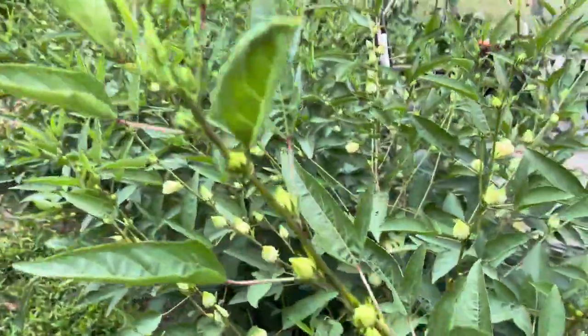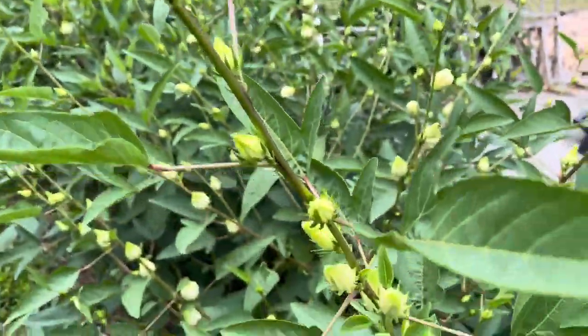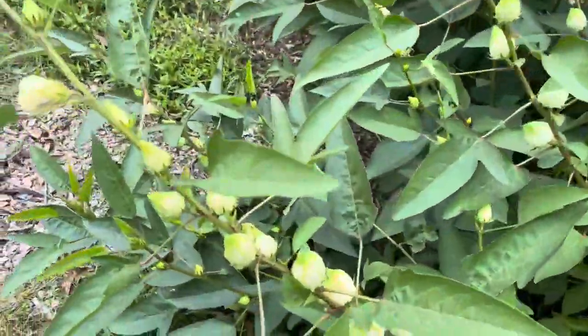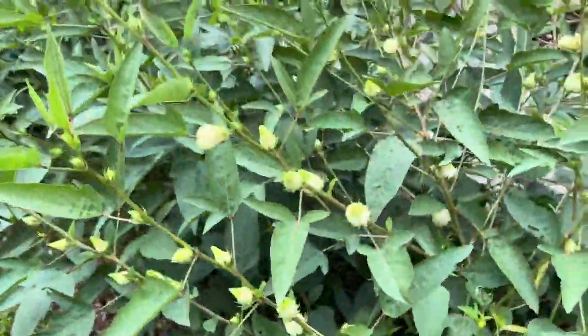Let's get you turned around here real quick. So if you see here, there's a bunch of little growth up here, but you get down toward the bottom — I mean, these things are huge.